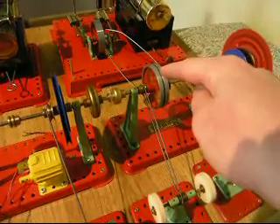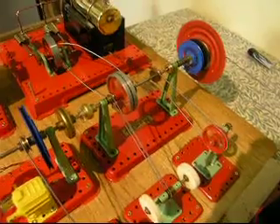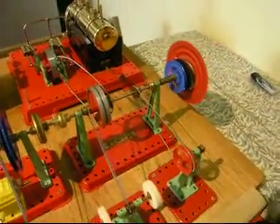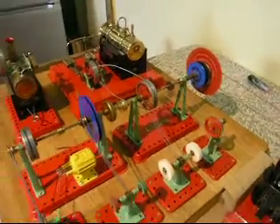This is the wheel I'm after for one of my line shafts. I've put a thread up on the forum but alas I still haven't managed to get one yet.